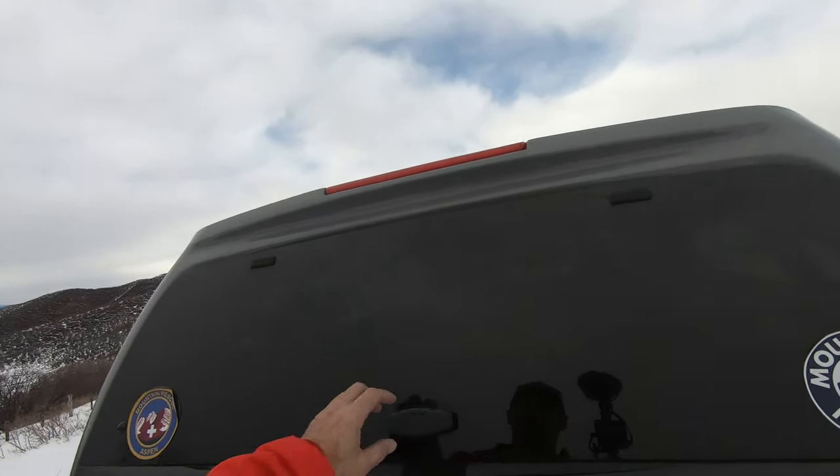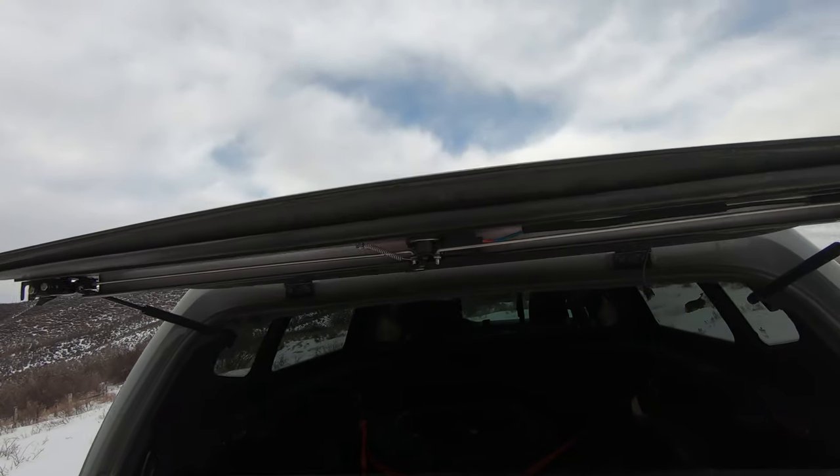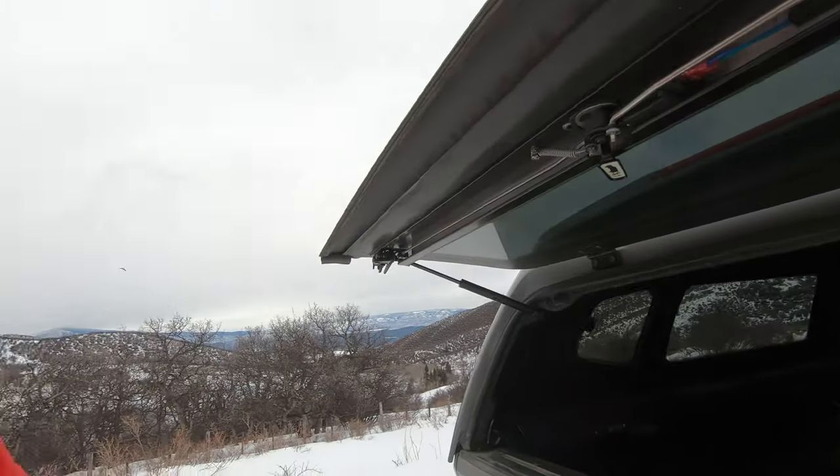Here's the back. There's a key — unlock it and it opens up. The topper is actually keyed with the rest of the truck, so when I lock or unlock the doors, the back locks and unlocks.